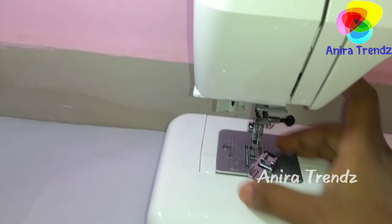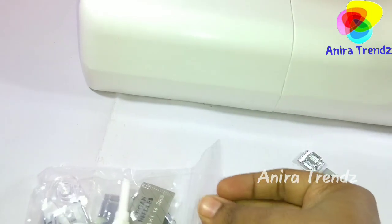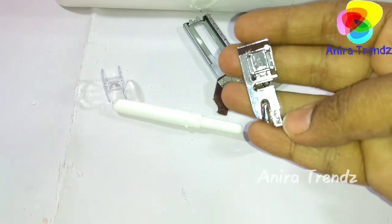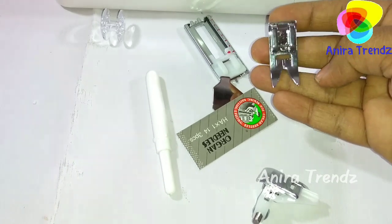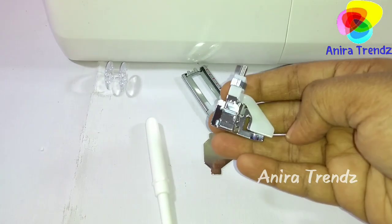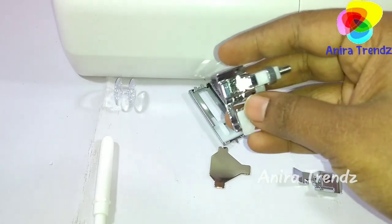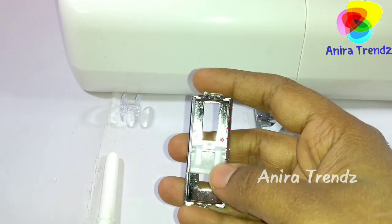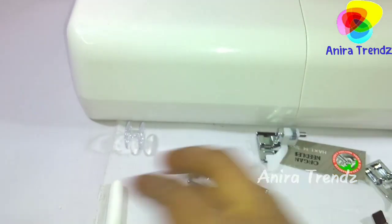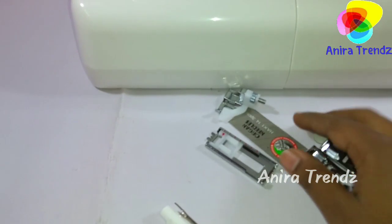To change the presser foot, there is a small lever — lift your foot up and it's very easy to remove. The machine comes with several feet: a pico foot, a normal foot that can be used for most stitches, a zipper foot, a frills folding foot, and a button foot used for stitching plastic buttons on shirts directly with the machine.